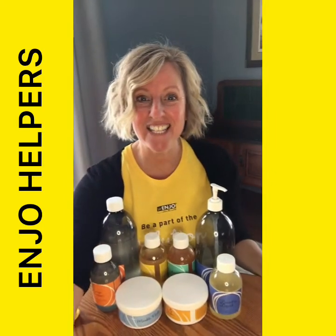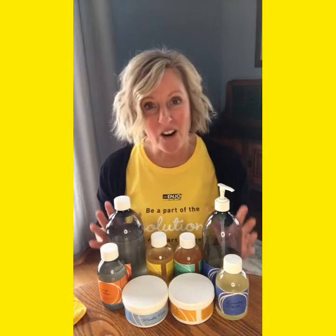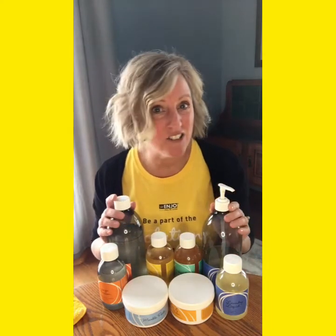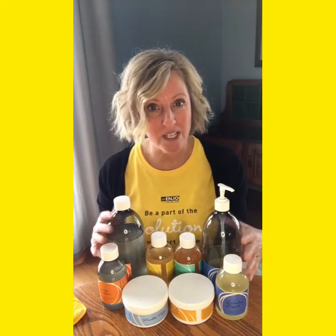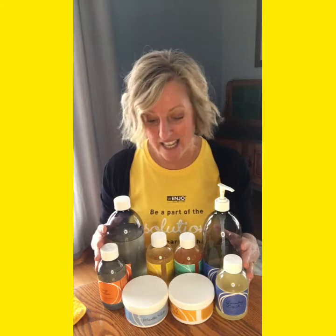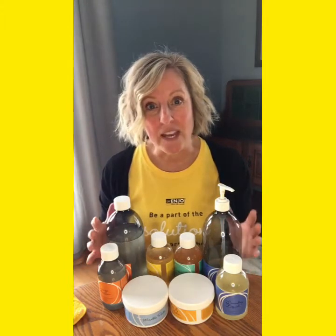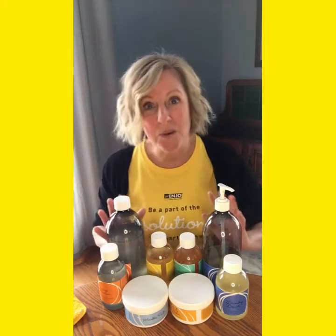Hi there, it's Lori Convey with Enyo Canada, and today we're talking about our Enyo helpers. Our helpers are meant to just help our fibers. They're also produced with a neutral carbon footprint, all in Austria, so that they have control over the way they're made and the way they affect our earth when they biodegrade down. They're plant-based and really amazing.